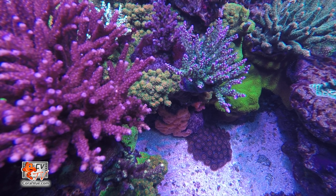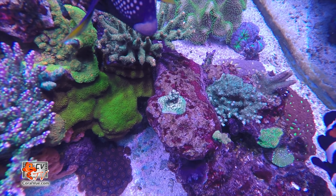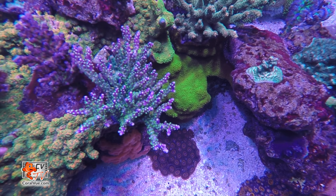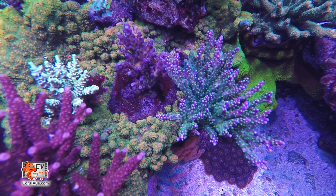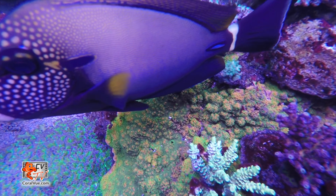Corals, invertebrates, and even coralline algae all constantly use calcium and alkalinity in our aquariums. A calcium reactor is a piece of equipment that helps simultaneously maintain alkalinity and calcium throughout the day, attaining the ultimate stability and growth of stony corals.